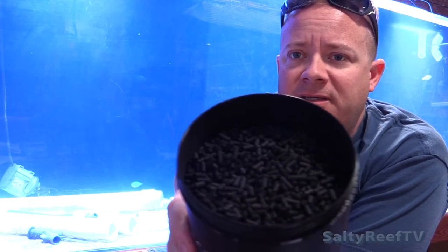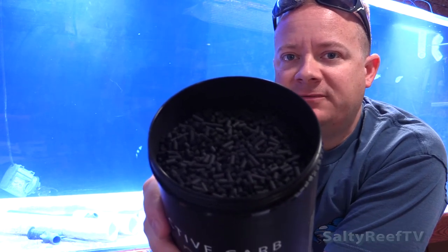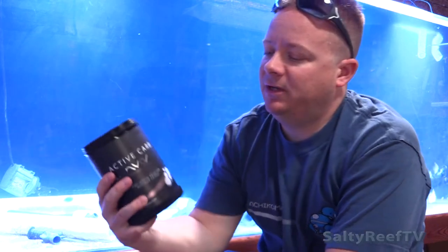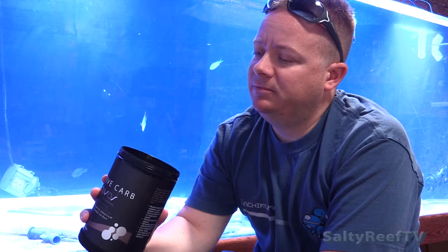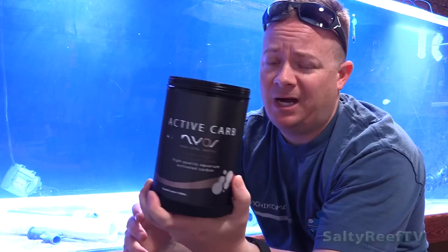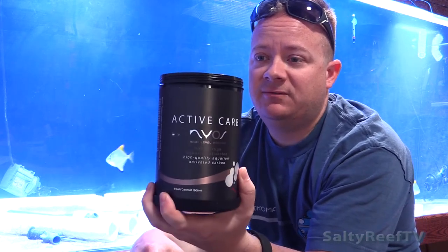Judging by the size of this pellet, this is pretty basic stuff. You're probably going to want to use this if you have a light use for it, or if you want to remove ozone from your tank. It's not the most super efficient stuff for organics or coloration — I would probably double up on the dosage for effectiveness.